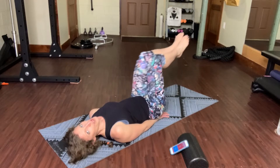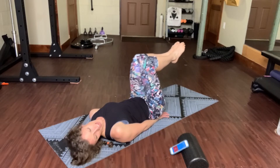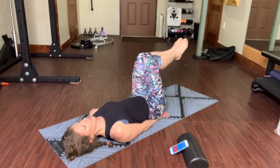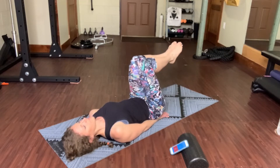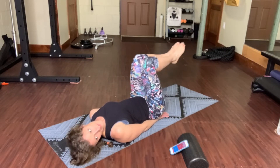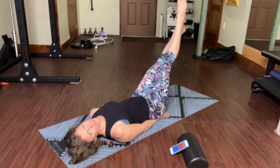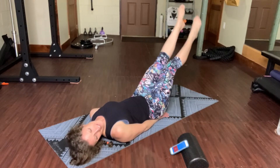Grandpa Shark now. Both legs at once. And if the one-legged version feels safer on your back, go back to that. Let's go hunt is the next version — and for our hunt, we're going to use some flutter kicks here because we are swimming in the sea. Flutter kicks.